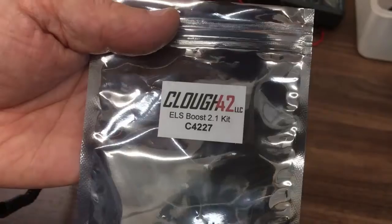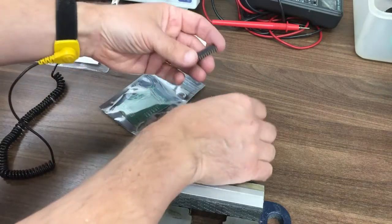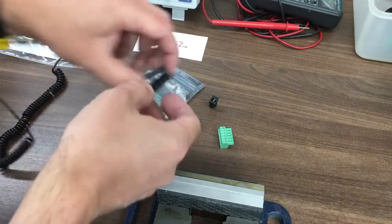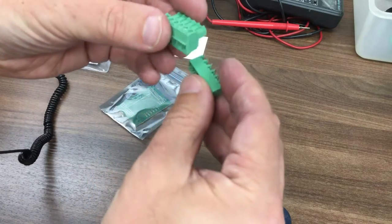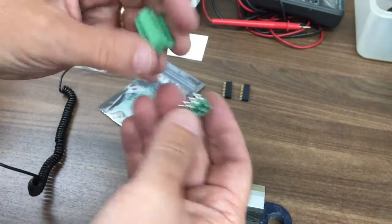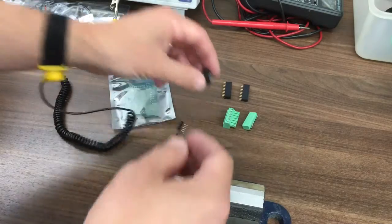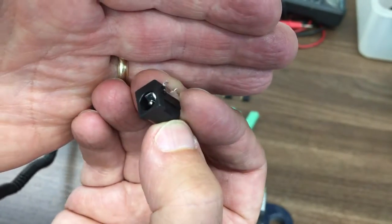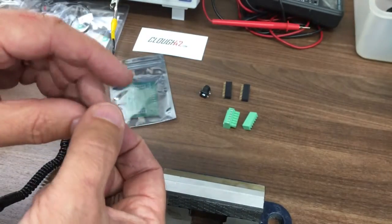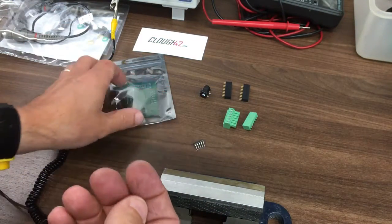That's the kit reference, by the way — it was available from his shop on eBay. We've got the two header pins that connect the daughter board onto the microprocessor. That part must be for the stepper or servo — that part goes to the board and that goes to the stepper or servo driver. And that's the standard little power supply connector.